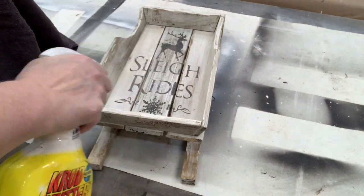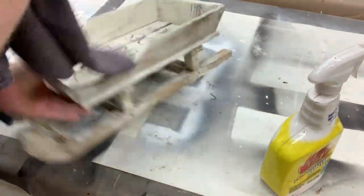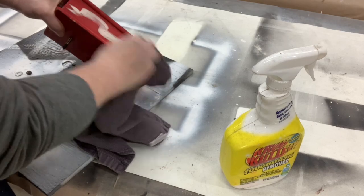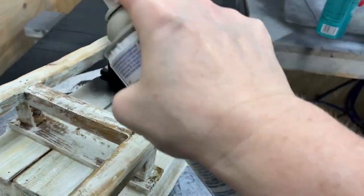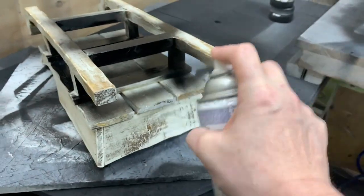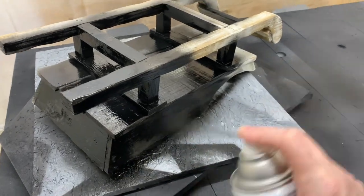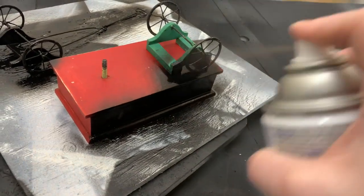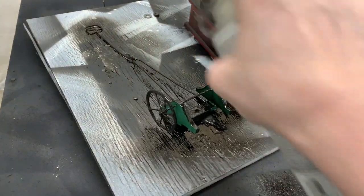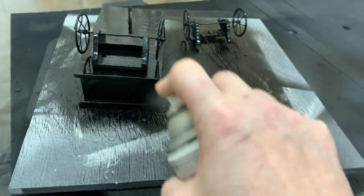Now my next step was to clean these two pieces off with some Krud Kutter. Remember, these were thrifted items — I want to get any kind of residue, any gunk, any oils that might have been left behind that will prevent my paint from sticking. So I'm just giving them a good cleaning. Even though this sled is real wood, I'm going to use Rust-Oleum's paint and primer in one. For the little wagon, I want to keep it black, so I'm giving it a coat of the Rust-Oleum paint and primer in flat black. It's got metal wheels and this will just give it the smoothest finish.